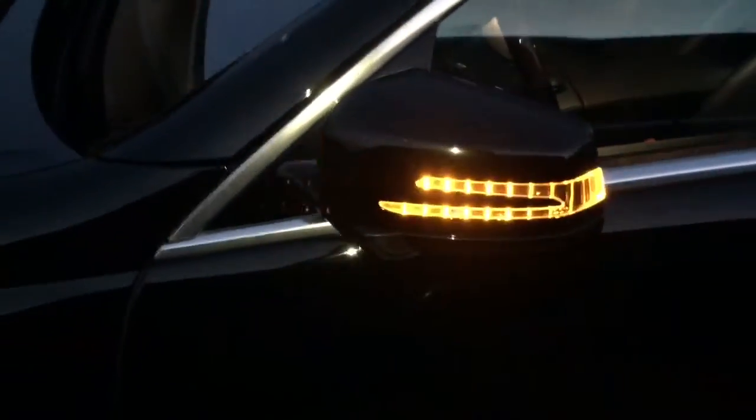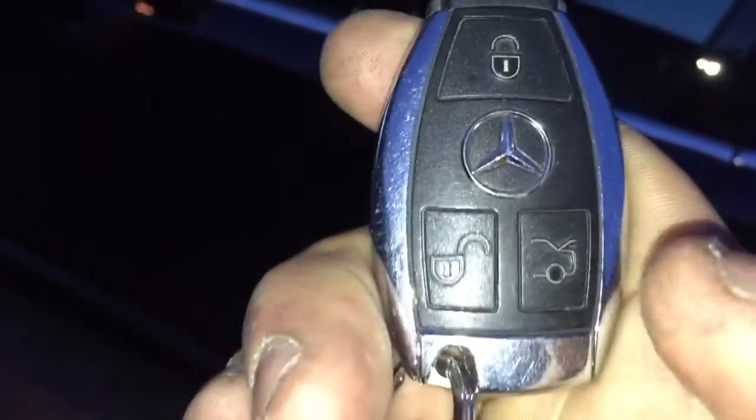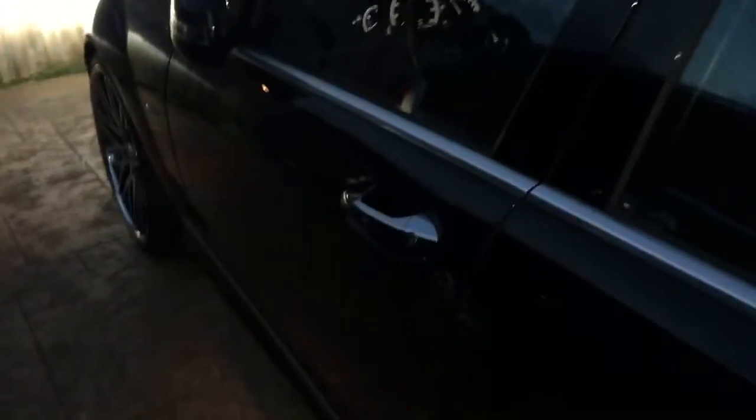I'm going to go ahead and kick the tires first. To shut it off, you just hit unlock on the remote control and that shuts it off.